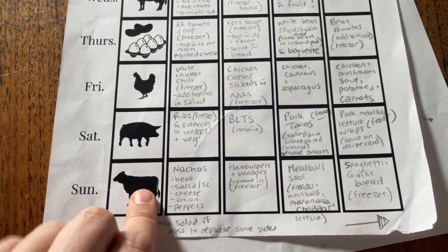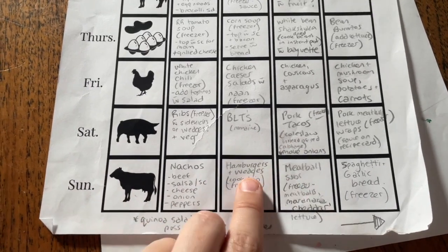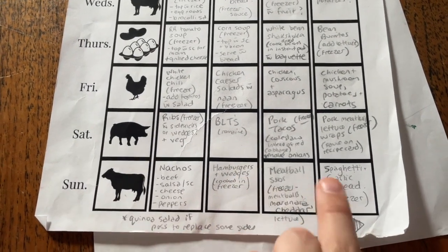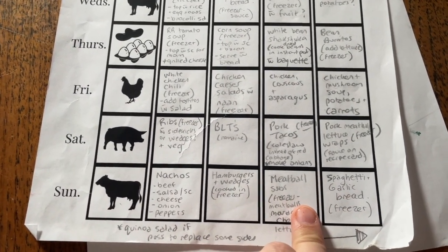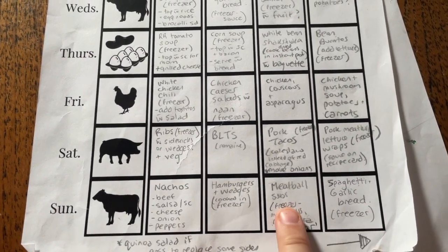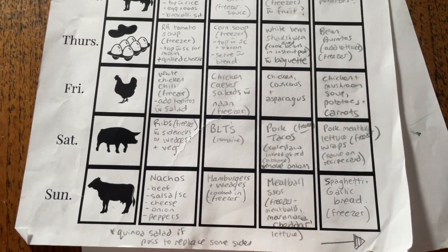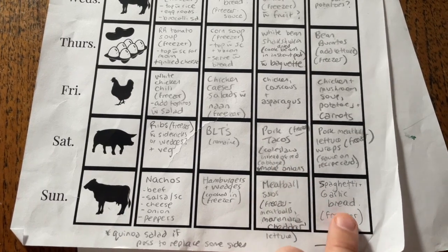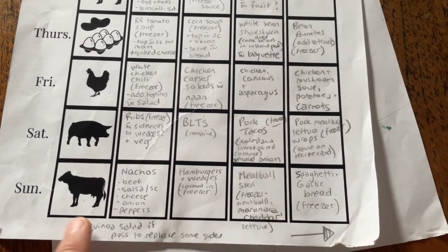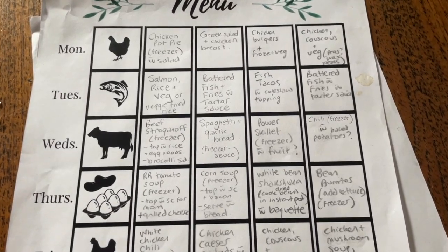Okay and then it's beef again. We've got nachos — I put on the toppings. Hamburgers and wedges — I already pre-cooked the hamburgers so he just has to unfoil them, make wedges, and stick them in the air fryer. Really easy. We've got meatball subs — I've already frozen the meatballs and marinara, he just has to cut up some lettuce and put some cheddar on. Then spaghetti again with garlic bread — the spaghetti sauce is in the freezer — and I said he can make some quinoa salad if he wants to replace some of the sides, because I have a recipe for that as well.